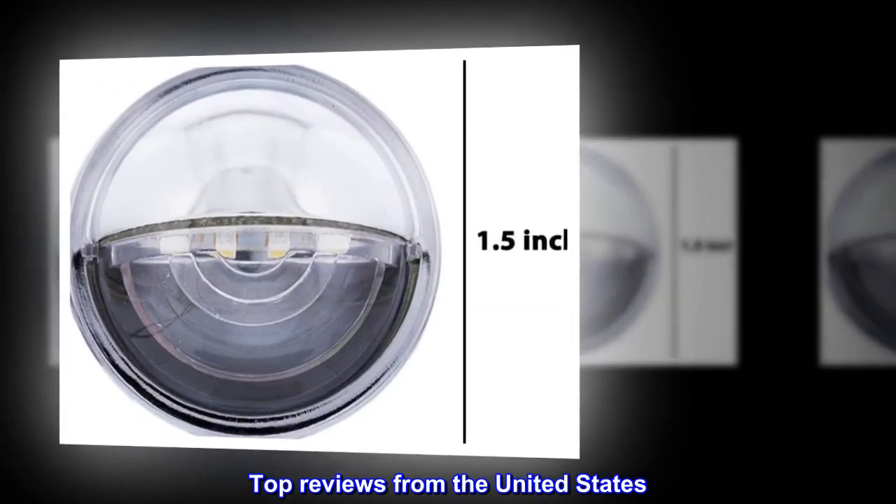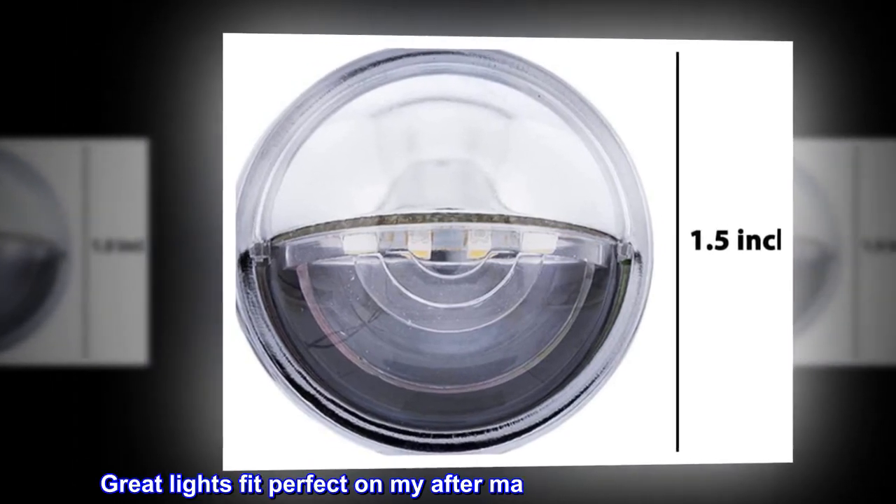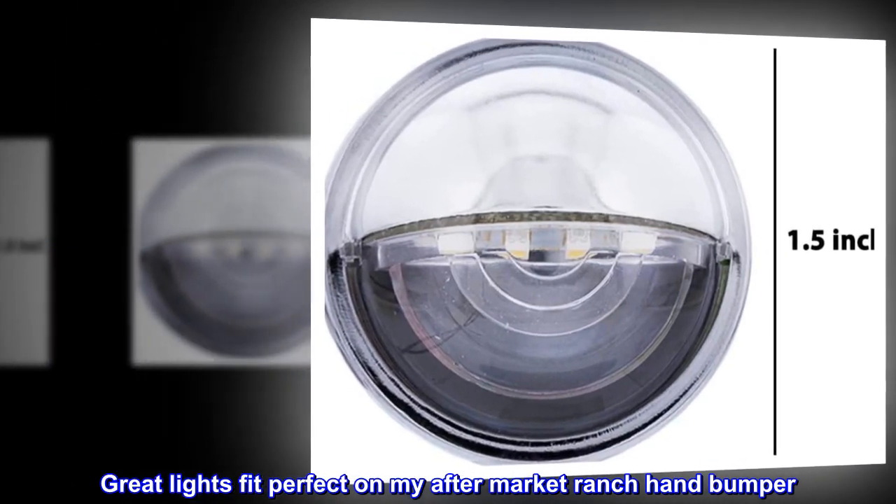Top reviews from the United States. Just what I needed. Great lights — fit perfect on my aftermarket ranch hand bumper.